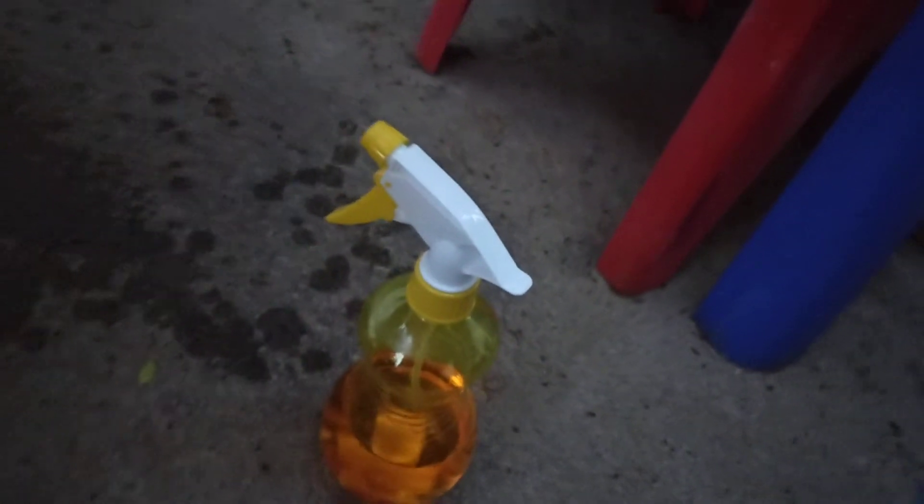We are going to let it sit for a while and come back. We should get a layer on the bottom. Let it sit for maybe at least a half hour and then we will come back and check it.